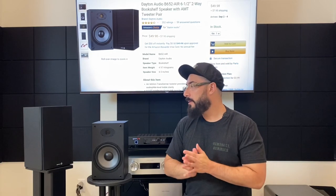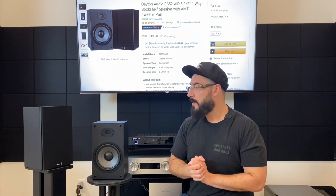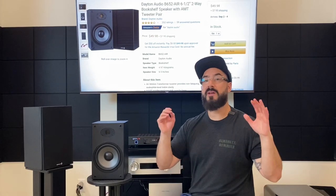Starting with the top end: it has an AMT tweeter and it does call attention to itself — it doesn't have perfect driver integration. I tried different seating arrangements, moving further away, putting the speaker straight out into the room, grills on and off. It just is what it is — it's a $58 speaker with an AMT tweeter. But the top end actually does sound very good. It's pretty smooth in comparison to the Micca MB42X. In the under $100 category, I'd consider it smooth, since most speakers under $100 are very bright and very forward.